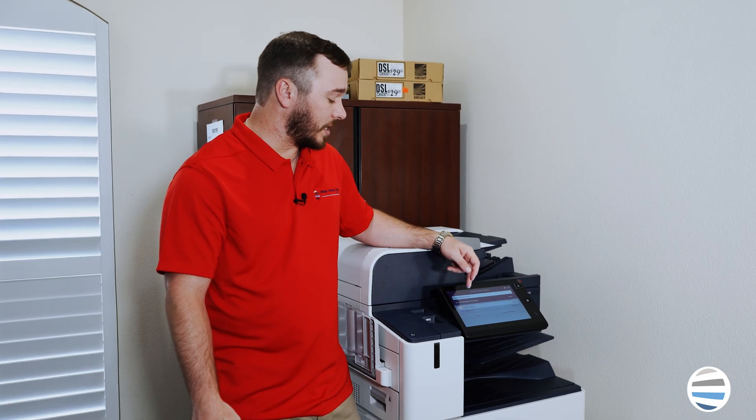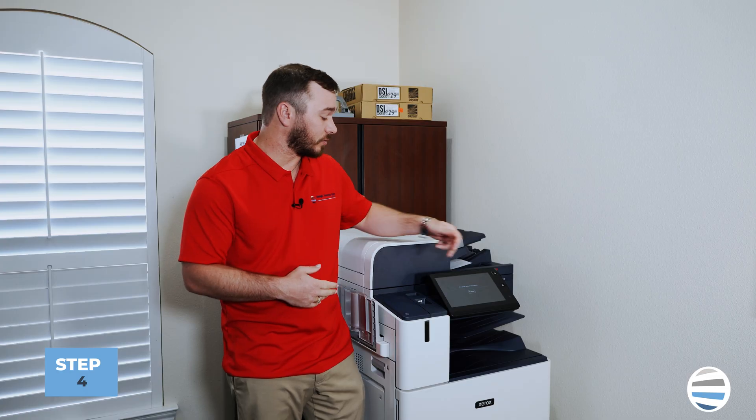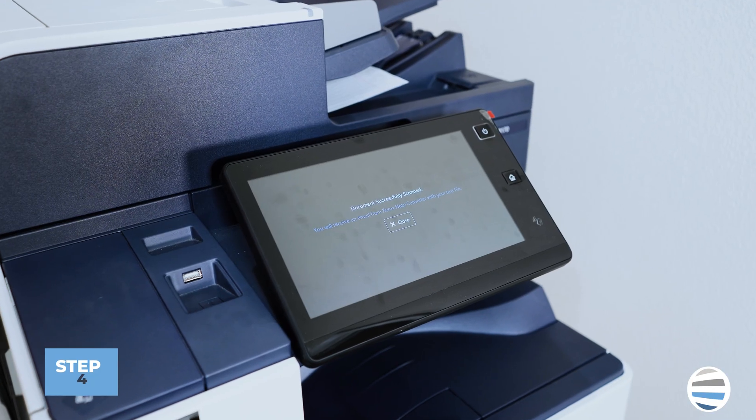After you've entered your email and named your document, you'll be able to press start. You're going to get a message that says: document successfully scanned.